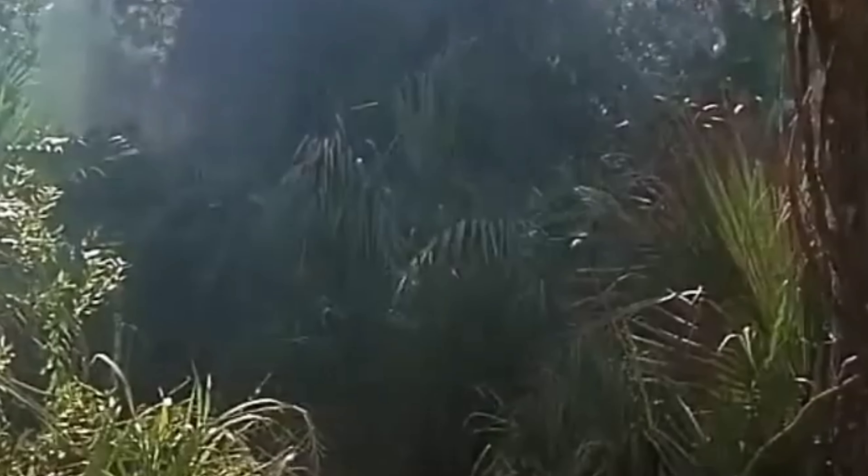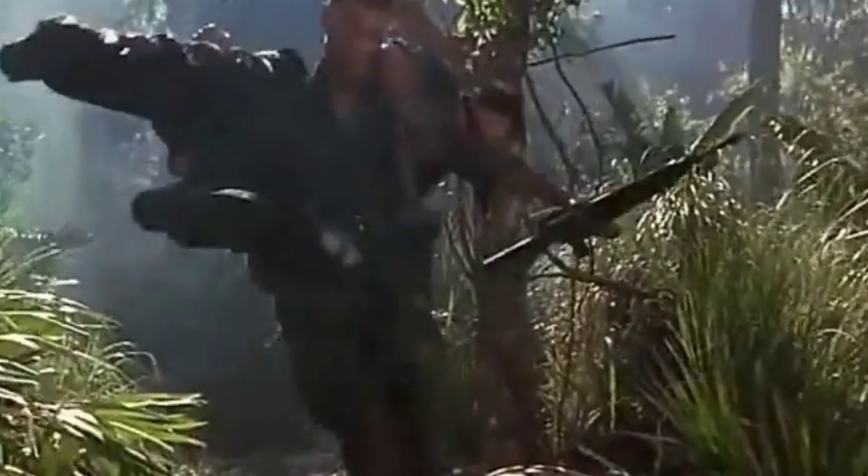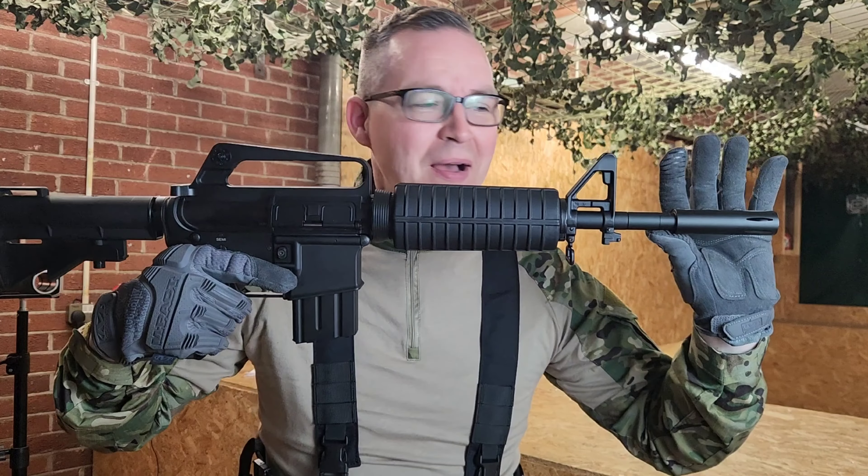We all remember the Vietnam War — the good parts and the bad parts. The good parts being the rifles and the replica things that we can buy now, such as the XM177 by Double Bell.